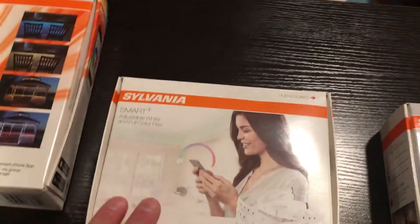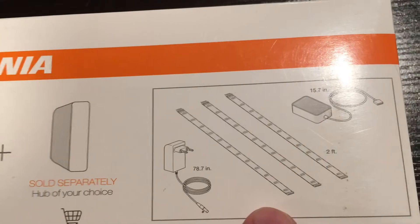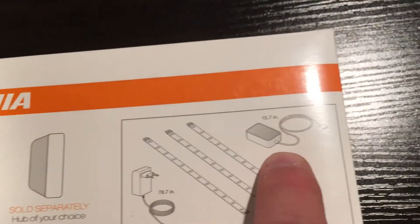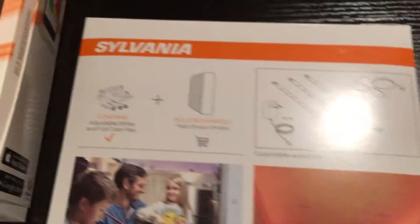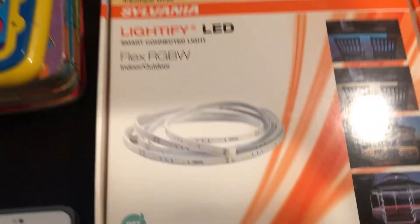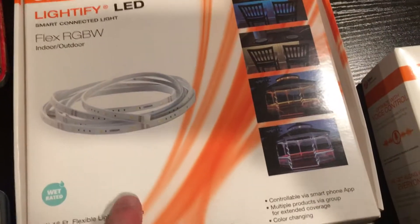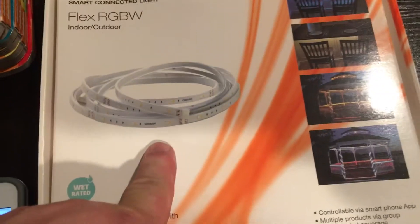They also make indoor LED strip lights. These strip lights come as a kit of three two-foot lights, a power supply, and a controller, and those are under our kitchen cabinets. I have another video on those. These are going to be eventually on the front of the house — they are the Flex Indoor Outdoor, a 16-foot strip.